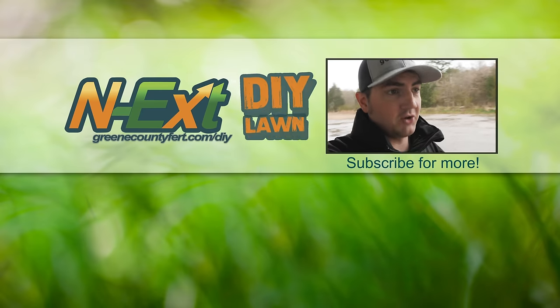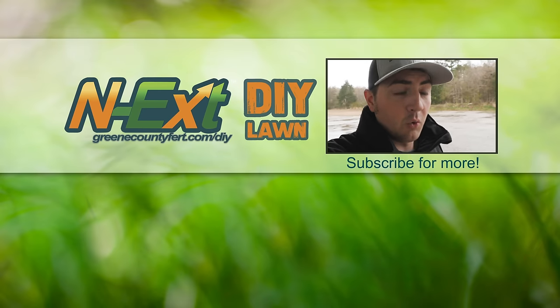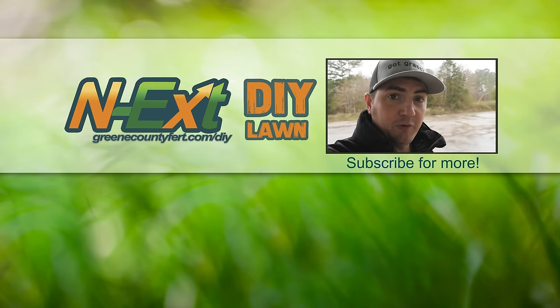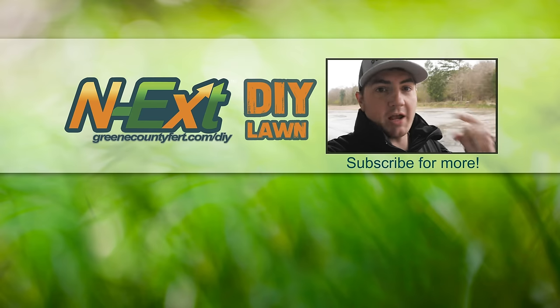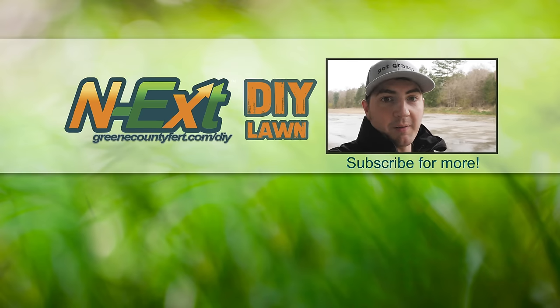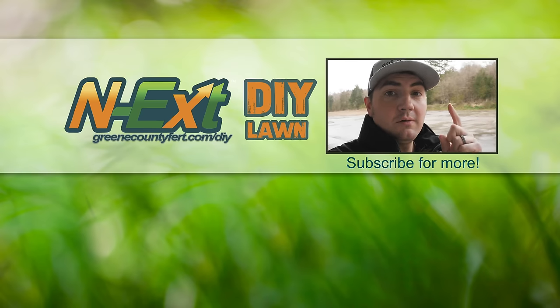So there you go — that's Next Product Mixing 101. I hope that was helpful and we didn't confuse you too much. If you have any questions, drop them in the comments and we'll get those answered. Like, share, subscribe — all the social media goodness. Keep on keeping on, all my lawn care brothers and sisters from other misters, and I'll catch you next time.